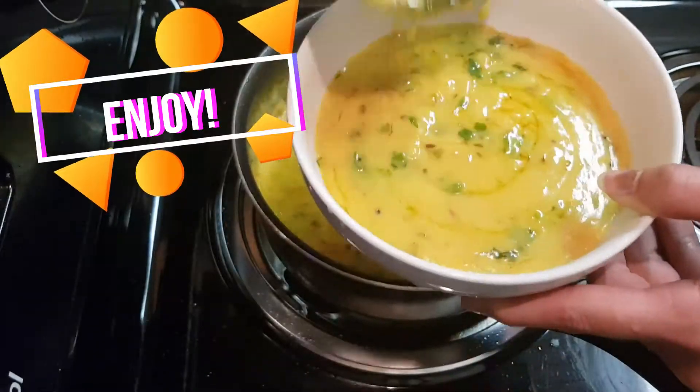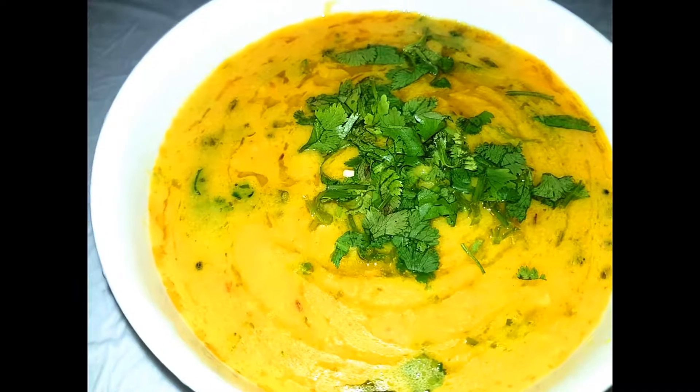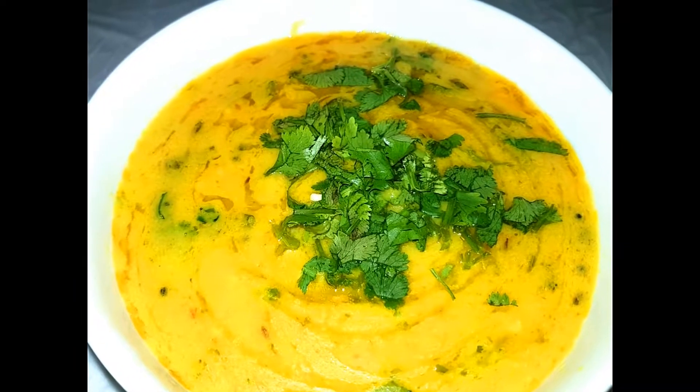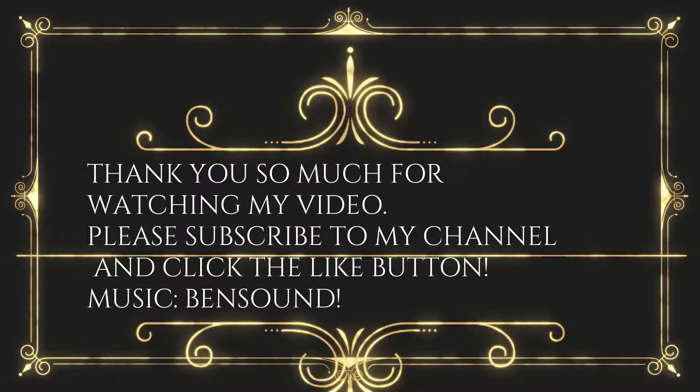Your besan pitla is ready. Enjoy it with roti, bhakri, jowar bhakri, or rice. It looks really good — trust me. Thank you so much!